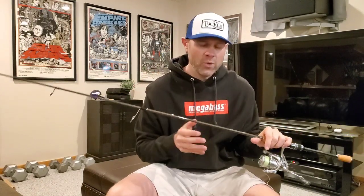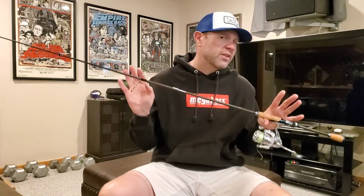Sensitivity-wise, I will say this rod is not like knockout crazy NRX-level sensitivity. Keep in mind this is a $290 price point rod. It's not Conquest NRX or Destroyer Addermine level sensitivity, but it is really sensitive. You're not going to miss fish — in bottom contact applications you can feel everything.